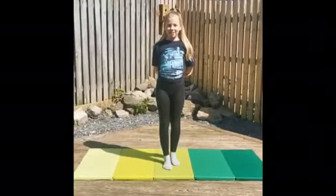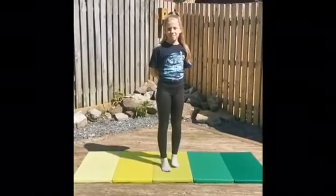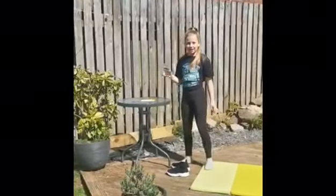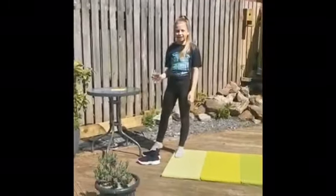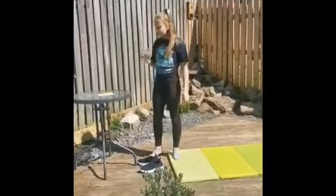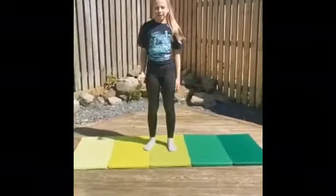Now we've finished the warm up, we're going to move on to the main exercise. But before we do it, we're going to need to get a glass of water just in case you need a drink during the exercise. To start your exercises we're going to do leg holds.